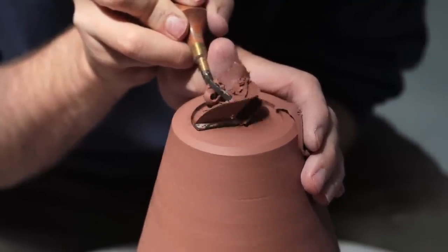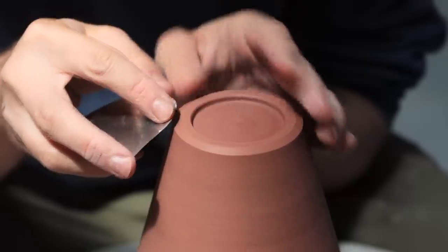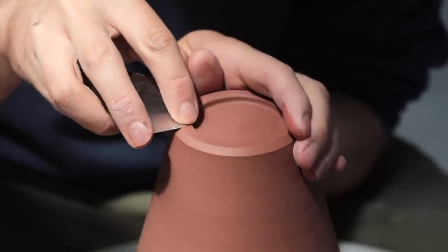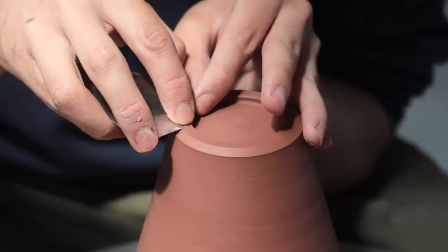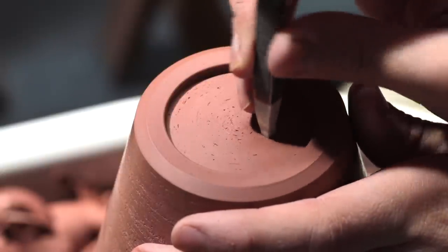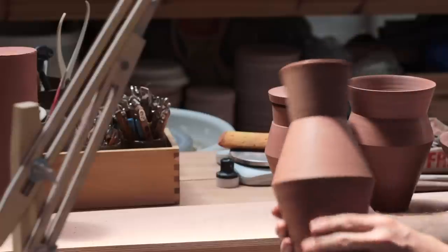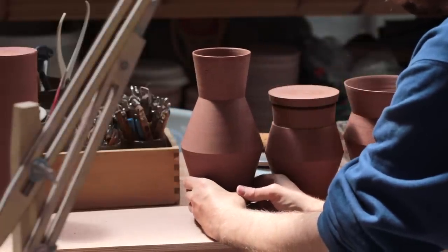So I brace both my hands to add stability, and I tuck my elbows into my torso, which helps to keep my arms and hands steady. Once trimmed, I burnish these surfaces — the two planes around the base — so the clay here is lovely and smooth. And then finally I stamp the pot with my maker's mark, rocking it from corner to corner so it leaves a clear impression. And that's one vase trimmed — now it's time for the next.